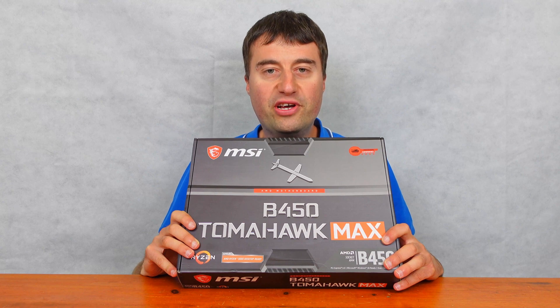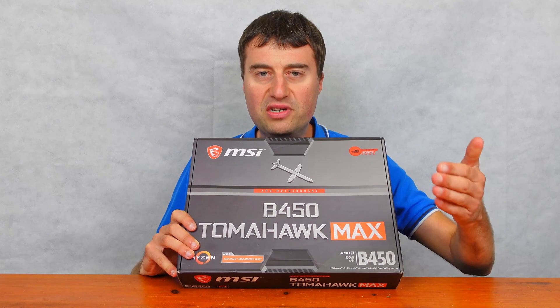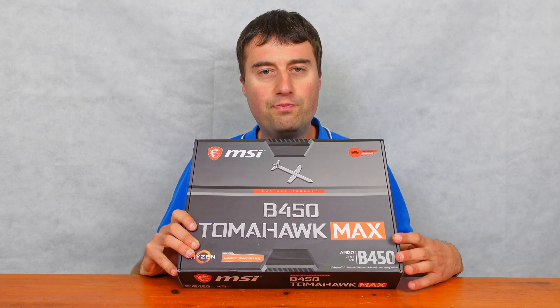In today's video, we will be looking at the MSI B450 Tomahawk Max Motherboard. We'll be taking an unboxing and we'll have a board overview.